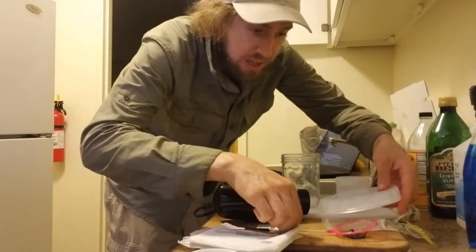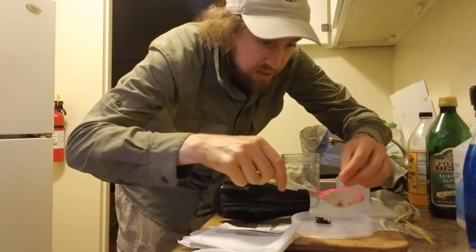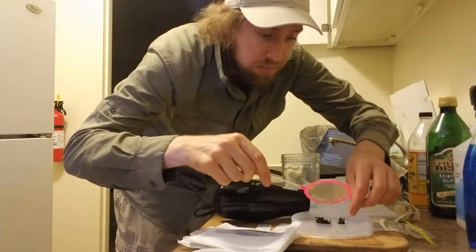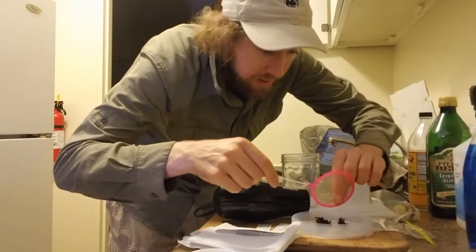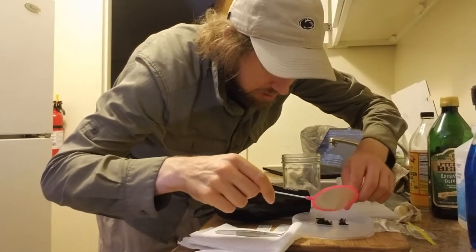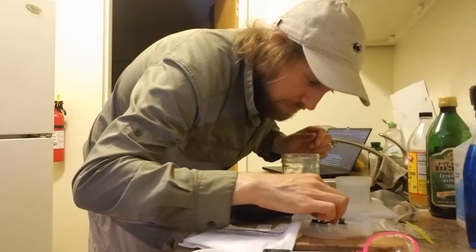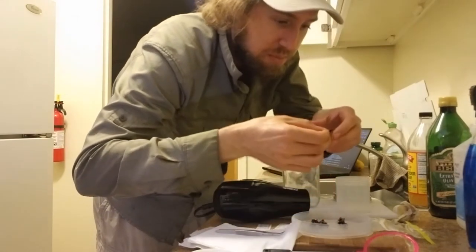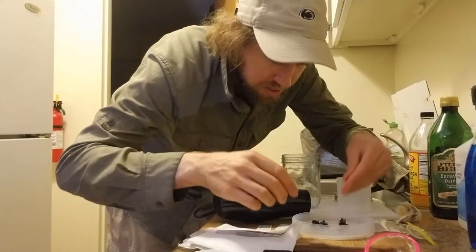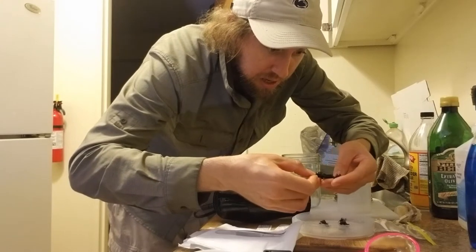These big petri dishes can be kind of helpful just because they give you a space to look at all your specimens. Now because I collected these with the net they're going to be mostly bees, though I think there are a couple of other things in here. There are a couple of wasps that I'm pretty sure are wasps, but I'm actually just going to include them in this washing process because I haven't looked at them closely and I'm not super positive.